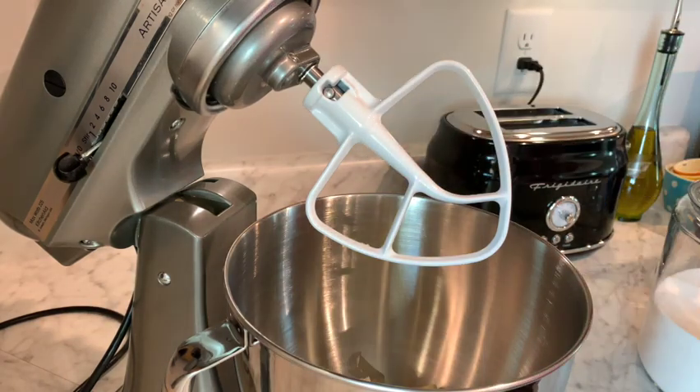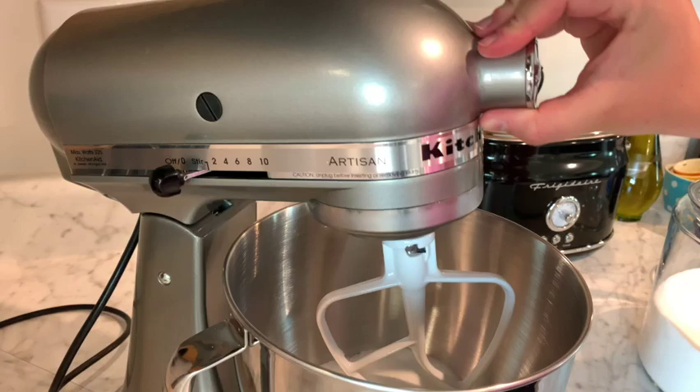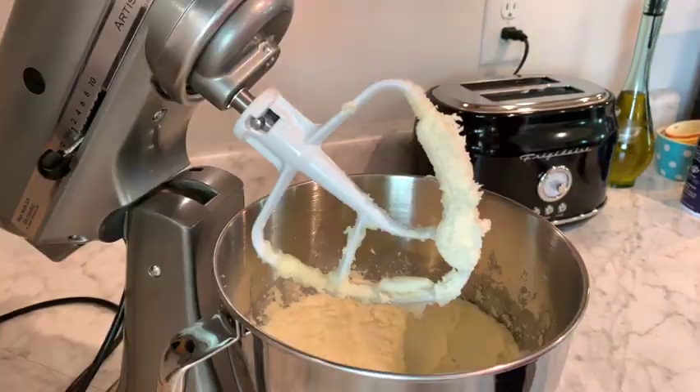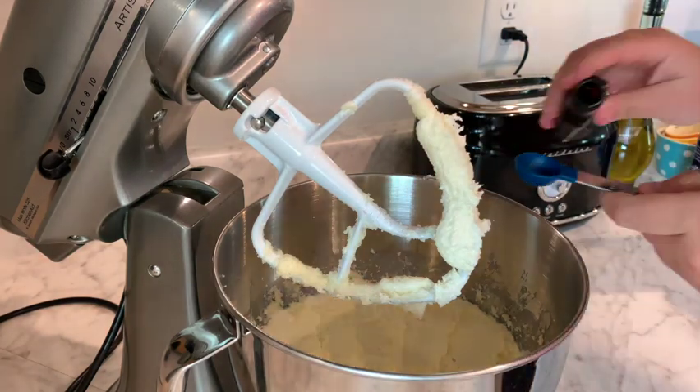First, we'll just be creaming the butter and granulated sugar on medium-high speed until it's light and fluffy. Then we're just going to add our egg and vanilla, and we're going to go ahead and beat that again until well incorporated.